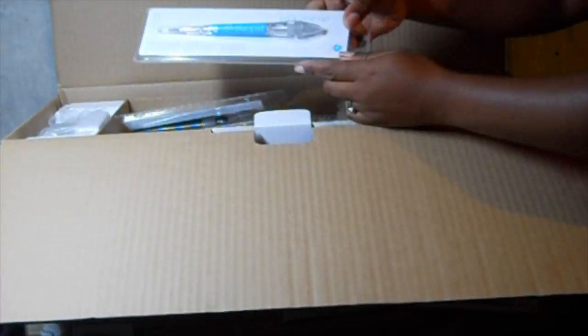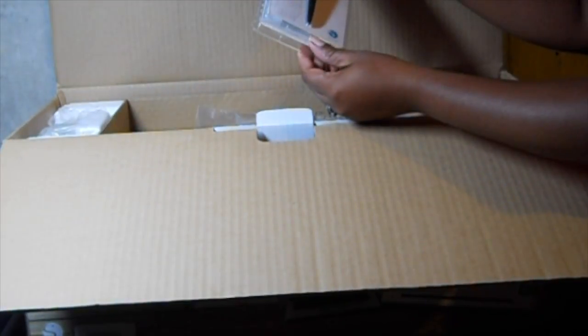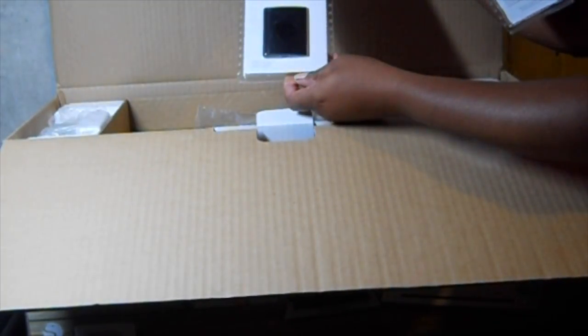Okay, so the first thing I see is a pick-me-up — it's just a tool to help pick up small items. The next thing is a dust cover that came with it, a spatula — the Silhouette brand — and also a hook.